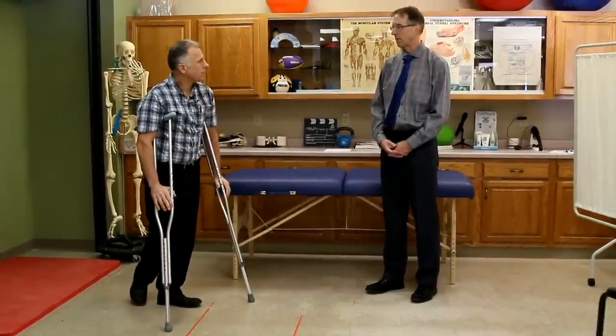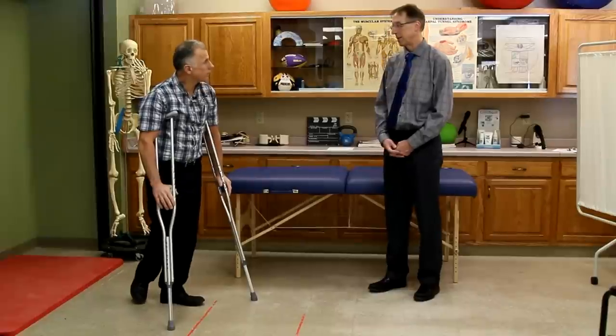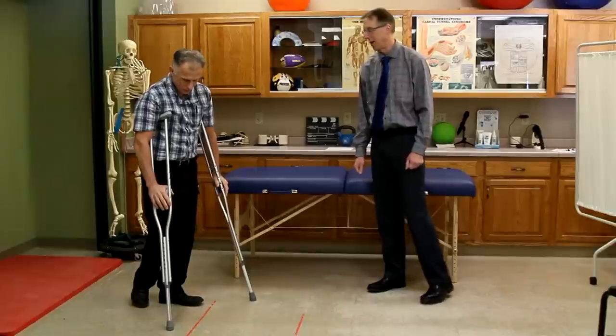You can use crutches on stairs, where it's difficult to use a walker — that's why a lot of times they're a little more versatile. Of course they fall over every time you sit down and place them, but that's true.